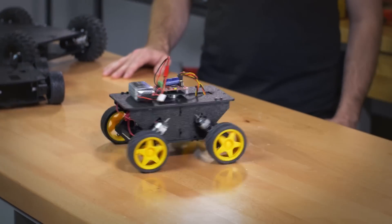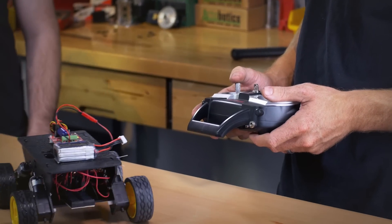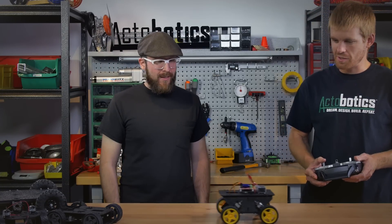There you go. Very fine grain control. I'm not going to drive it too fast in fear of falling off the table, but you can drive it around pretty easily.